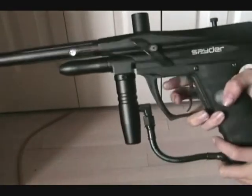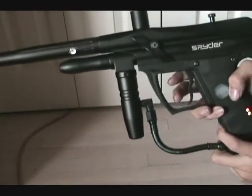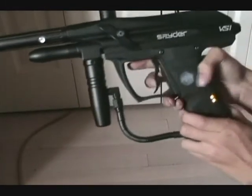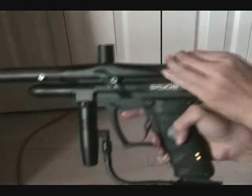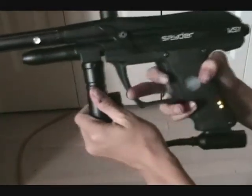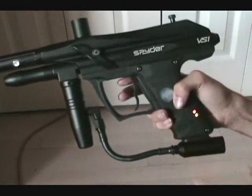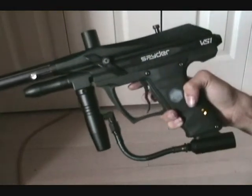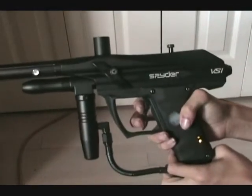We're going to turn it on by pressing this top button — and now it's on safety. We'll press the M button here. Now safety is off; you can see the two lights — the eyes are on. That means if you cock it back and there's no ball in the breech it won't shoot. Let's turn the eyes off by pressing the top button, and it shoots. This is semi-automatic — it shoots just one ball for every pull.